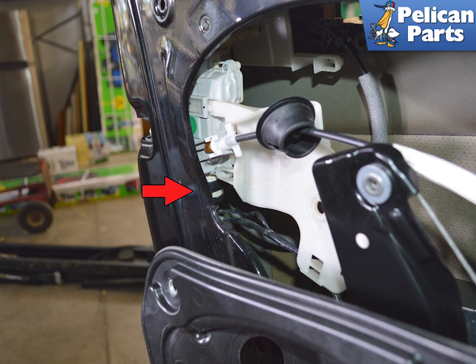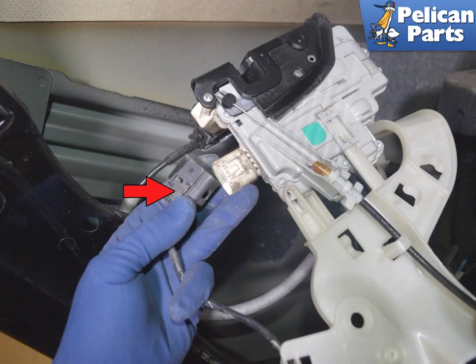Our project vehicle only had one electrical connection, indicated by the red arrow. Depending on how your Cayenne is optioned, you may have more than one on the door handle frame. Make sure to undo all electrical connections and pass them out through the subframe before completely removing the subframe. The latch unit was removed here so you could see the type and location of the electrical connector — you can disconnect it without removing the unit.